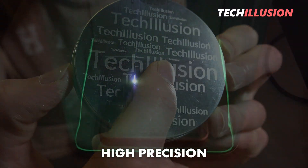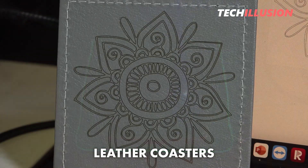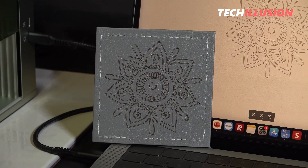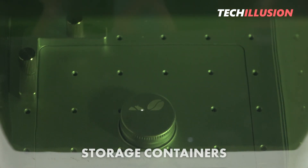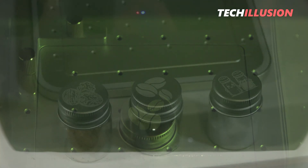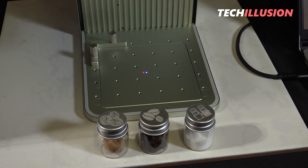Overall, we can engrave dozens of materials with this laser. Here are a few different leather coasters that I made with this laser, and something I find very interesting — three small storage containers that you can label with, for example, salt and pepper, or use to store coffee beans, spices, and similar items. The only limitation here is really your personal creativity.